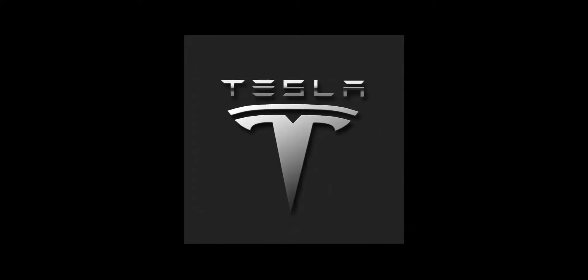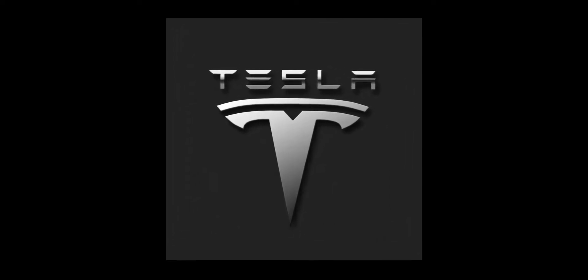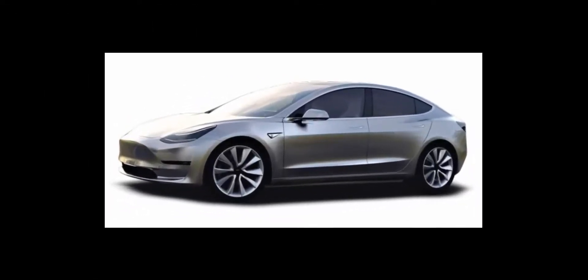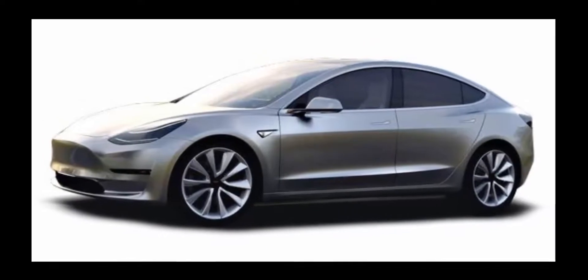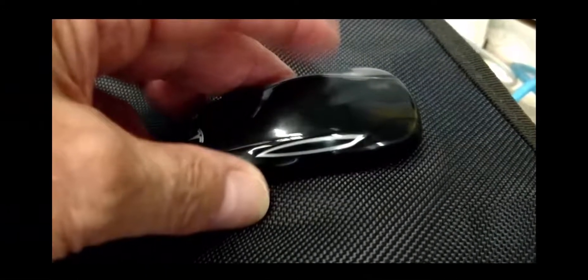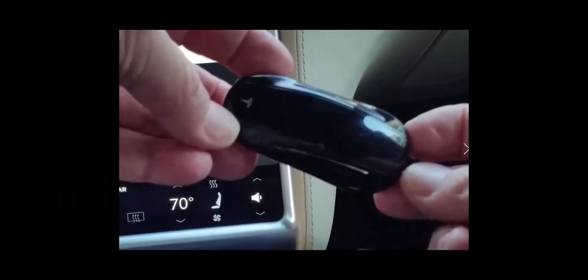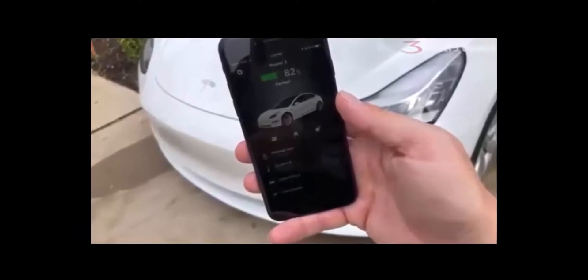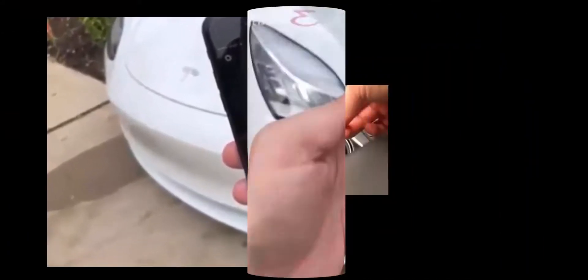Here we will show how to get into and activate a Tesla Model 3 with what would be a dead mobile phone. Unlike the models S and X, which both have a key fob available, for the Model 3, Tesla makes exclusive use of a mobile app to open and start the car, with the use of a key card as backup.